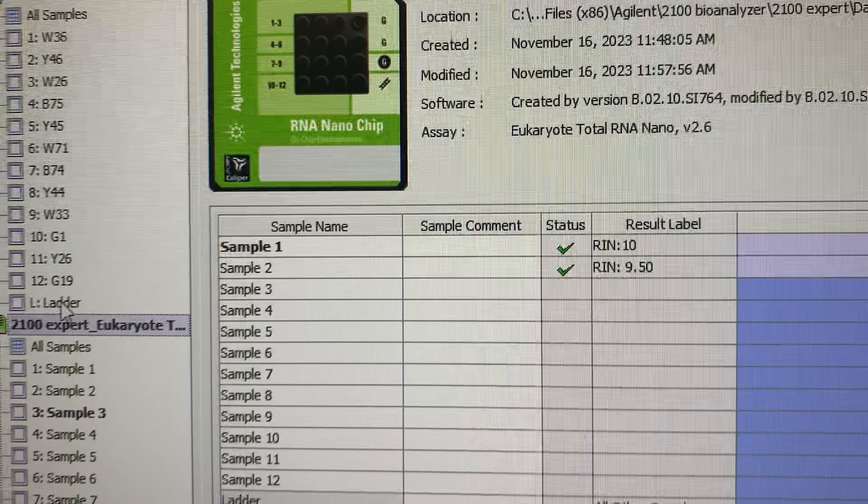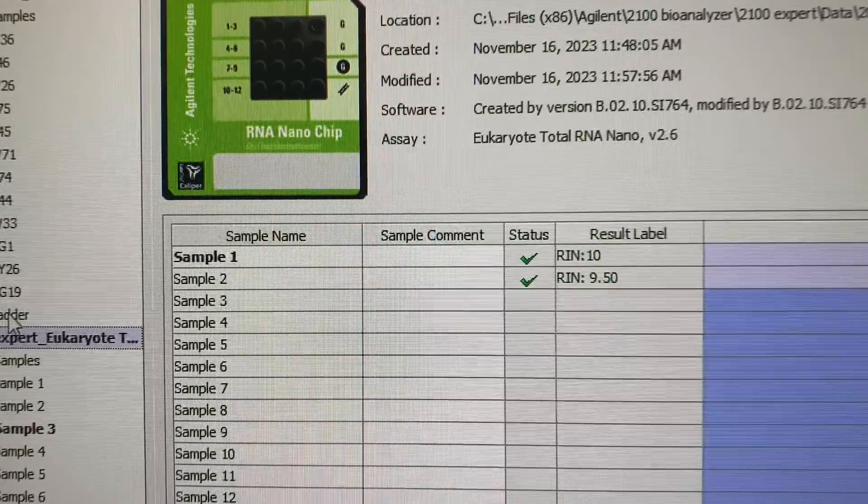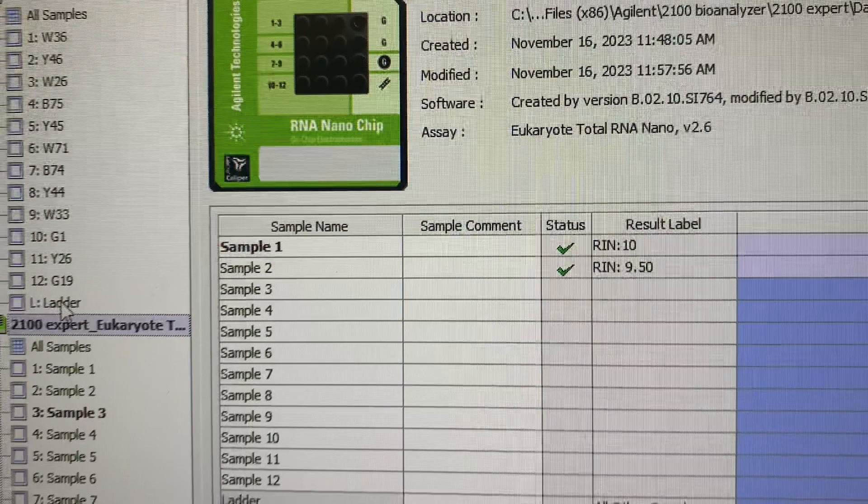The RNA integrity number differs for eukaryotic, prokaryotic, and plant samples, so depending on the source of your RNA, you need to check what RIN values you should be expecting.